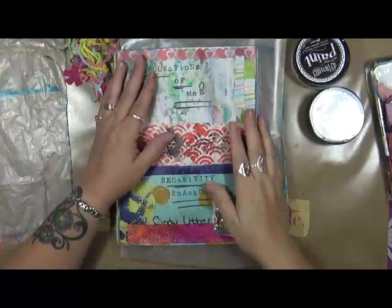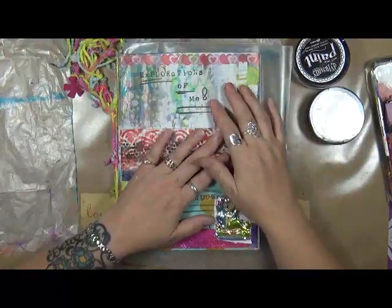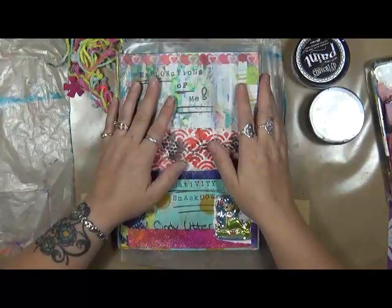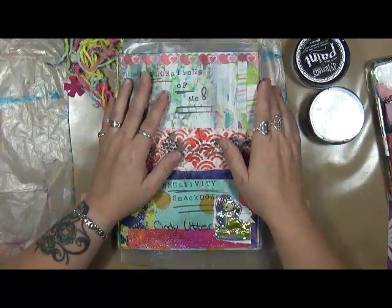Hi everybody, Cindy Udder with MyArtsyEndeavours. How are we doing today? Today we're going to work on our Explorations of Me journal, and this is going to be for October.